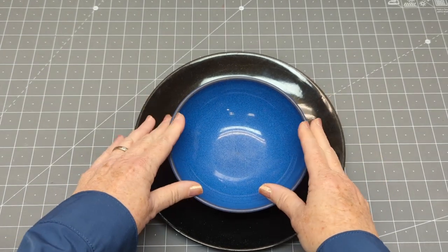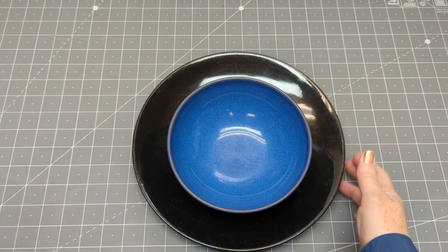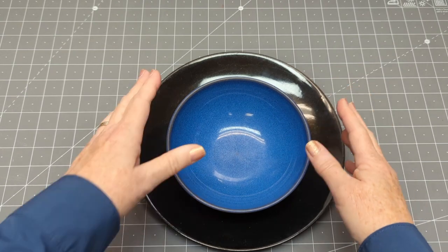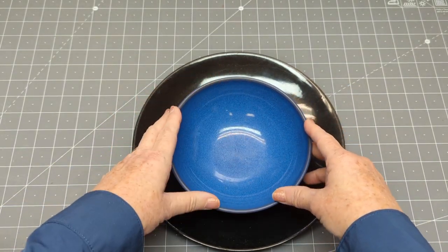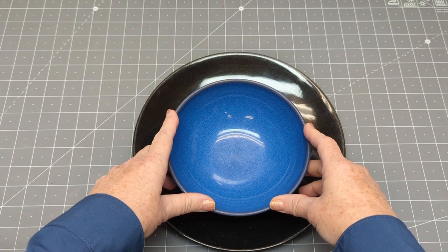You could use a larger plate if you want a floppier beret. Don't use a bowl that has an opening larger than the circumference of your head, because this will stretch a bit out of shape while you're sewing on the band. I will put a link to that short video at the end of this video and in the description below.